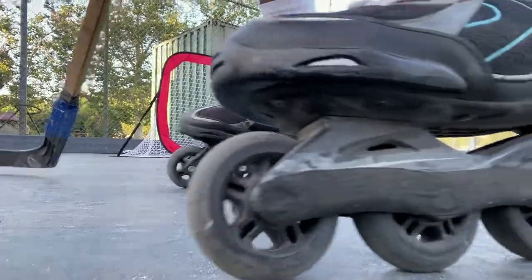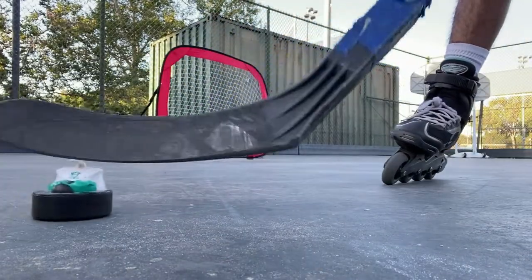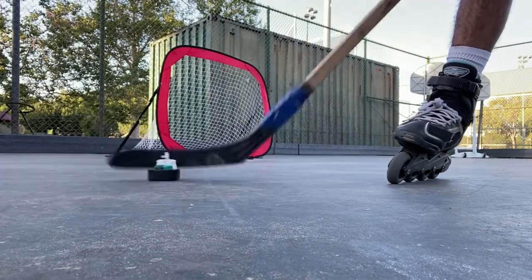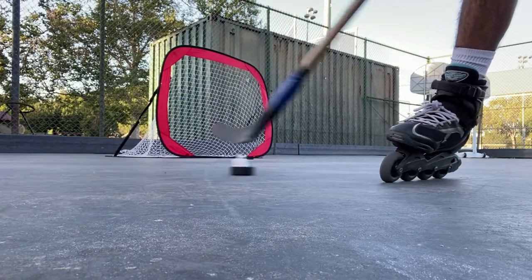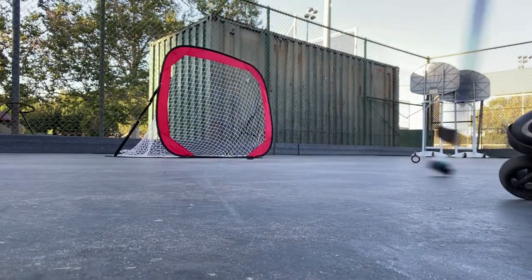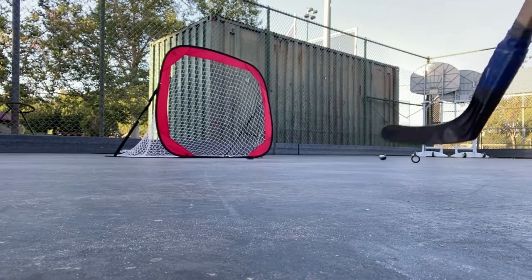Next on the list is this — it's an old Mighty Ducks McDonald's toy, from when McDonald's used to sell Anaheim Mighty Ducks toys. It's like a puck but not a real one — it has a wheel on the bottom. Let's see how this one feels. I really hope this thing doesn't break. Please don't break. Not too bad either!